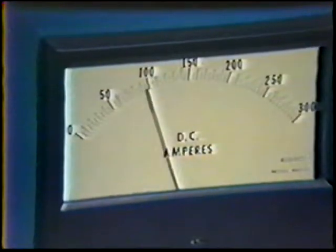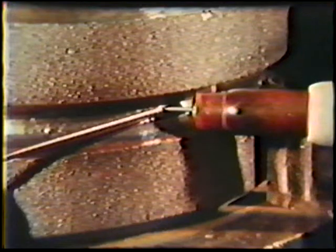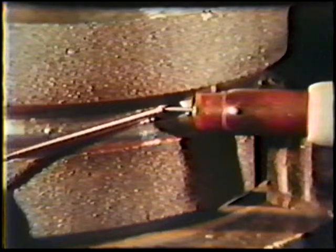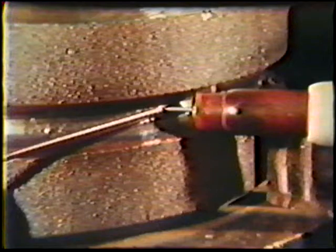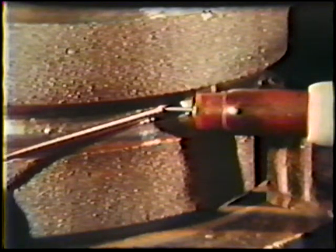For the second weld bead, reset the amperage to 100 to 110 amps. The torch and filler metal are positioned in a similar manner to the root bead. Because of the force of gravity, however, it may be necessary to place the filler rod slightly above the center of the root bead to produce an equal joint fill. Again, check your electrode stick out to make sure that the arc length is 1/16th inch.